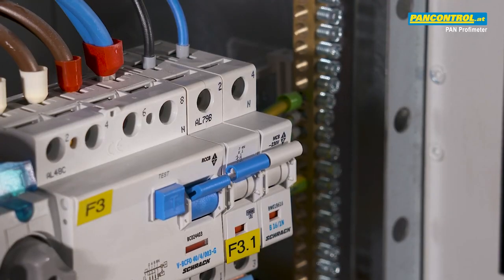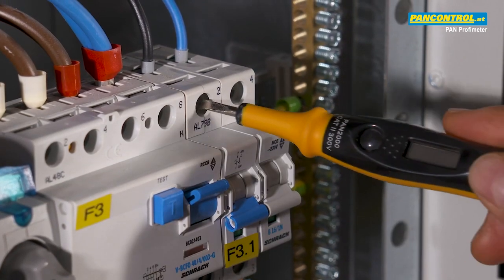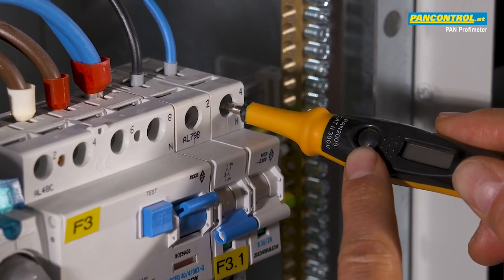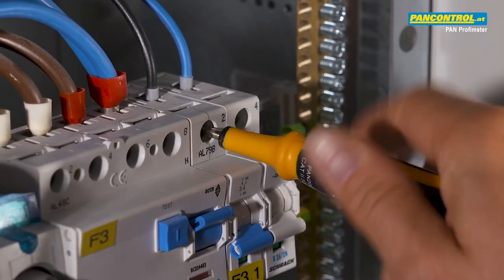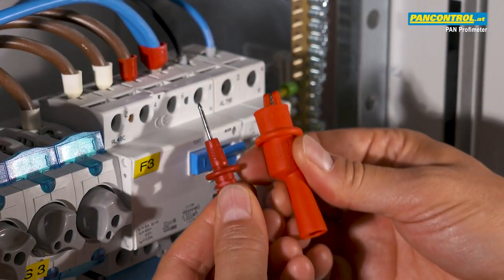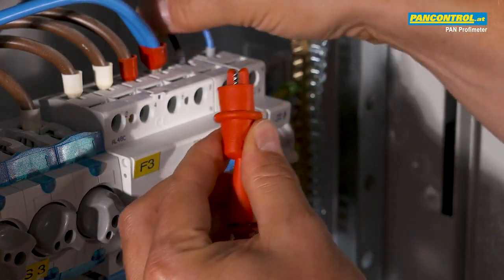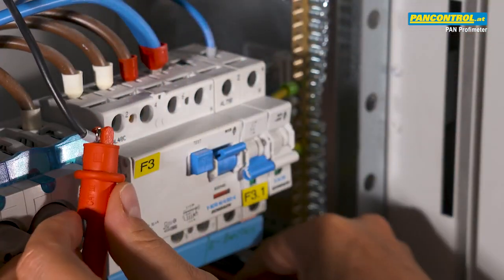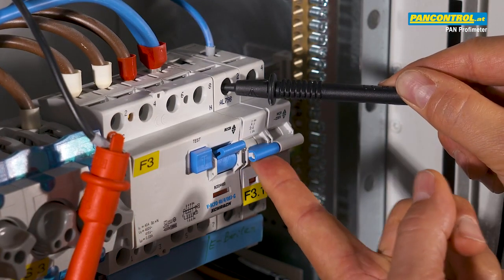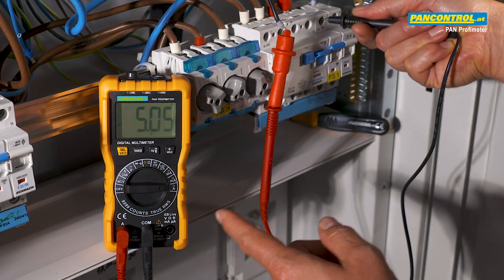Before measurement we have to disconnect all poles of the circuit. With the phase tester we make sure that both poles are free from voltage — we recognize this by the fact that the built-in neon lamp remains dark. Then we disconnect the phase conductor. An alligator clamp helps to attach the test lead to the conductor more easily. The other test tip touches the contact of the circuit breaker. Then we switch on the circuit again. Now the current flows through the multimeter and we can read its value in the display.